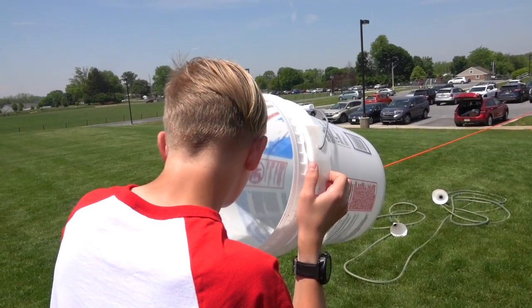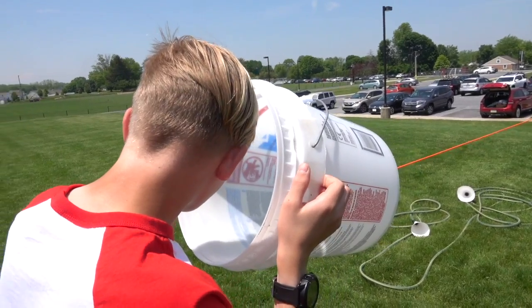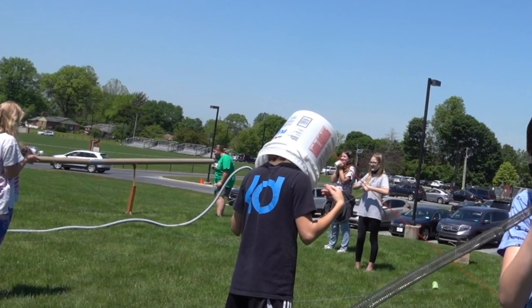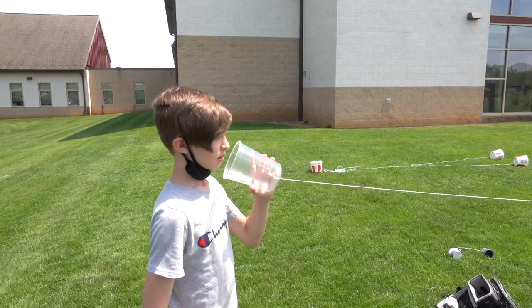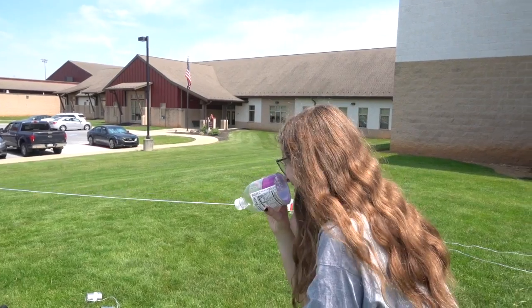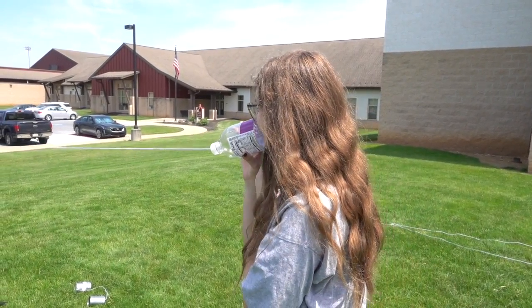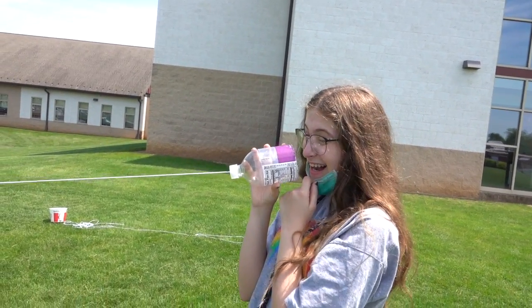We tried making a telephone out of large five-gallon buckets. I was curious whether this position worked. We also tried using two soda bottles that were cut in half — definitely not, we tried.